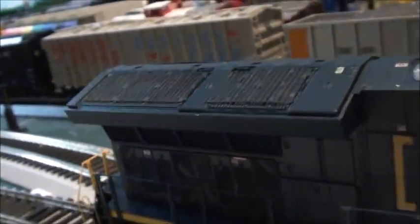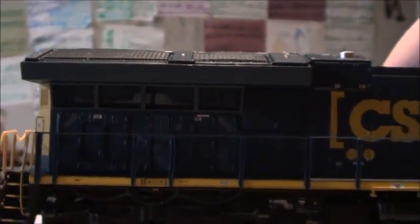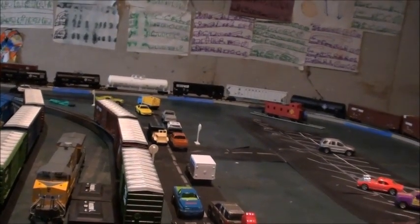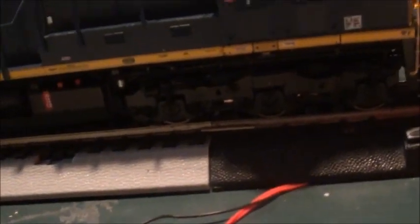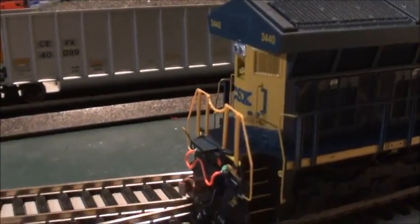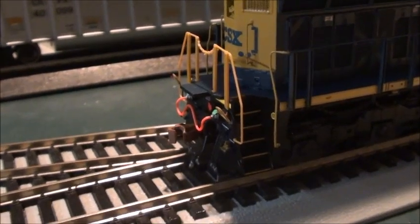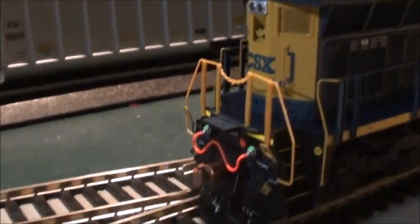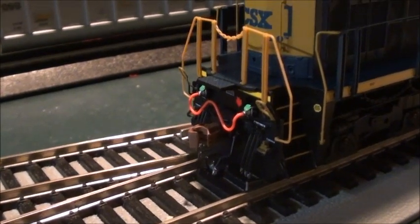The radiator is really nicely done, and the radiators are also see-through. We're going to set it down — the fuel tank details are really nicely done as well, along with the truck detail. This locomotive does not have rear ditch lights, which is probably correct for the prototype. There are also air hoses and a coupler in the back.